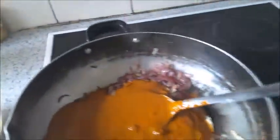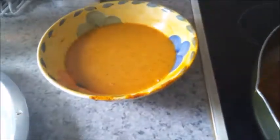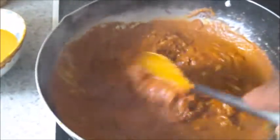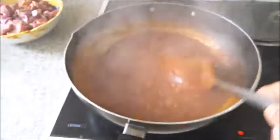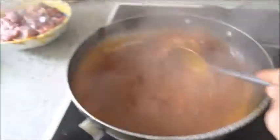Fry the masala for about 10 minutes. If it dries up, add the masala water and keep frying. I've added the rest of the masala water and will continue frying until it becomes dry.